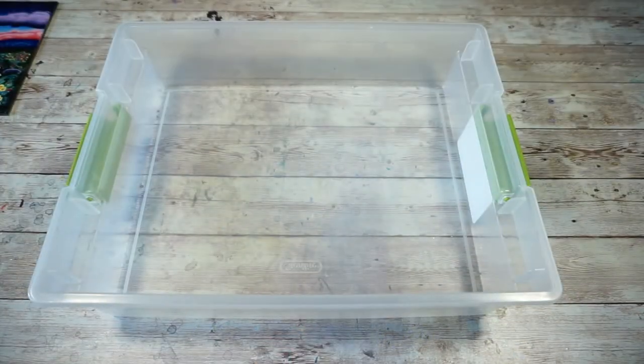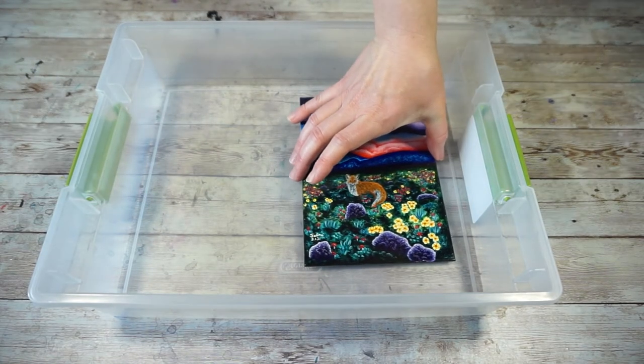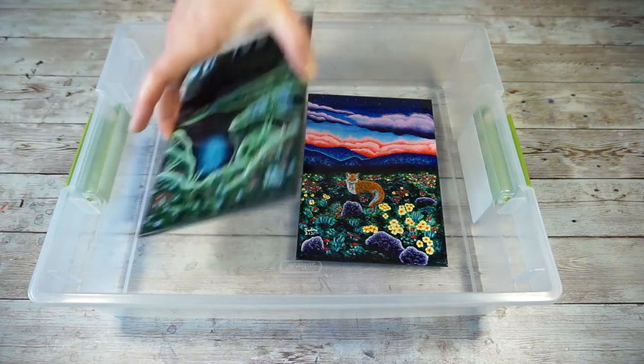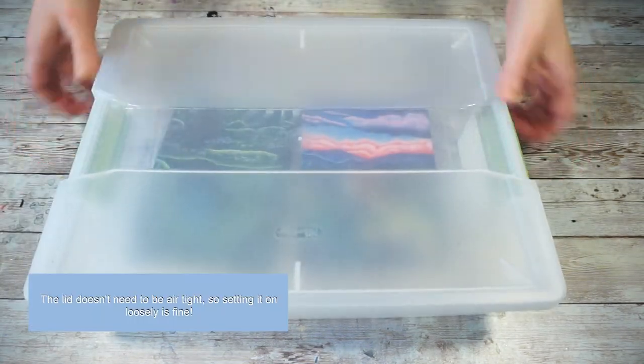After varnishing, I put my pieces in a container with a lid. Gambar takes about 24 hours to cure, so this keeps the dust and hair off the wet varnish. This isn't necessary but highly recommended, especially if you have carpet or animals.